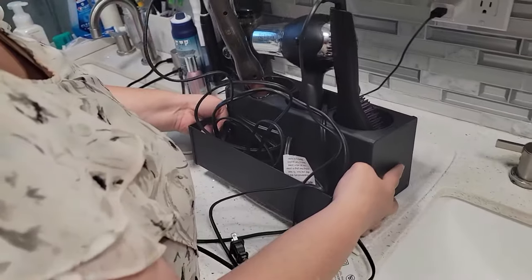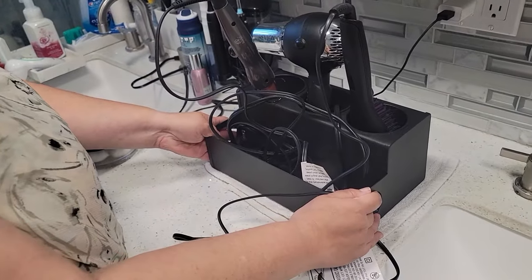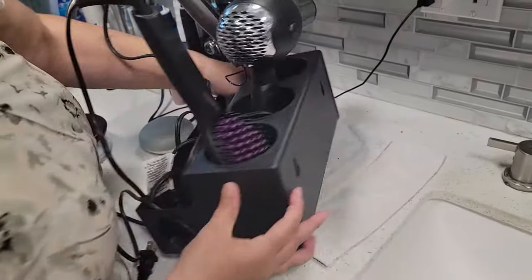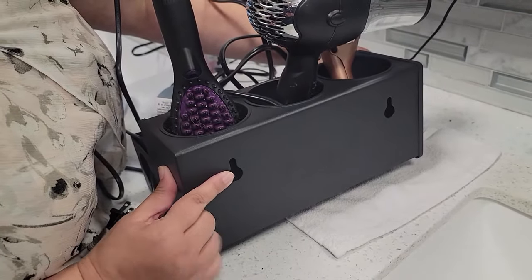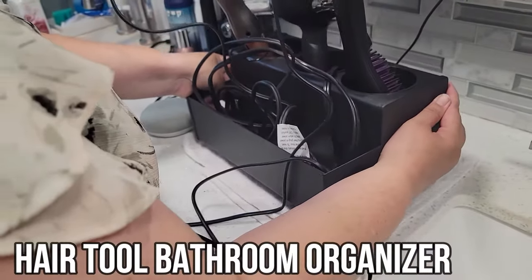It can also be placed on your sink like this, stationary, and leave it there, or it has the possibility of being hung on the wall as well. You can drill it in and hang it there if you prefer to have a space saver like that.